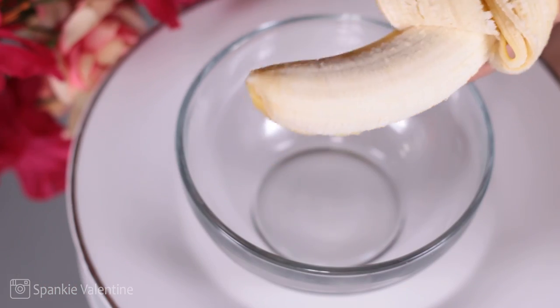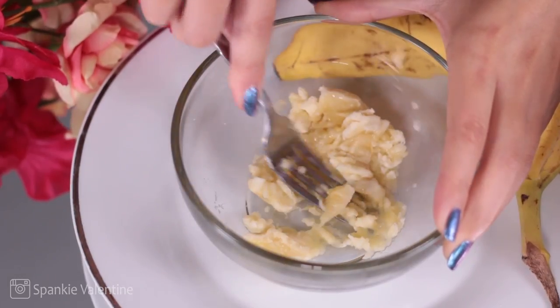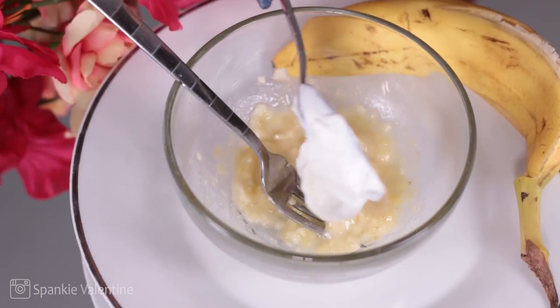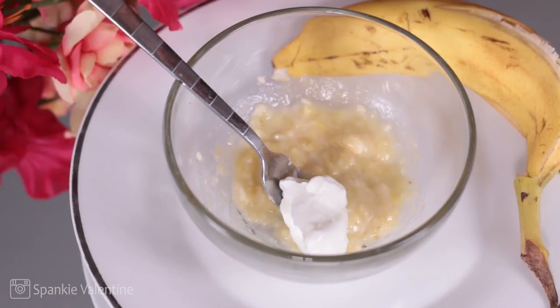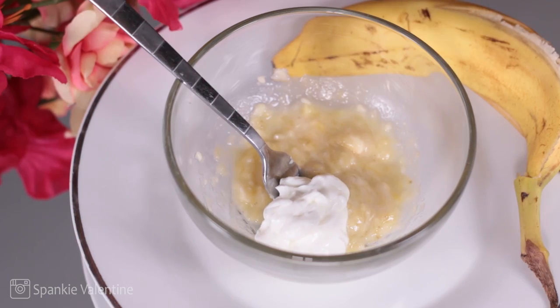You're going to grab that banana, peel it open — we don't need that peel. You're going to use about one-third of the banana and mash it up to prepare it for what we're going to mix it with. One of my favorite bases for a lot of my DIY skincare masks is plain nonfat yogurt. I like to use yogurt on my face because it is a natural source of lactic acid, which helps soften up dry, harder, tougher skin.